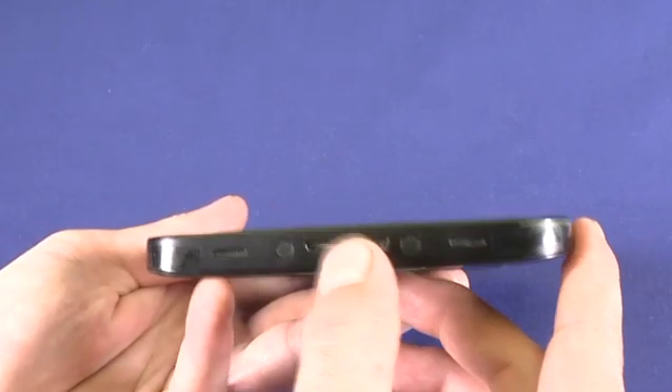Taking a look at the side of the device, we have a microphone in port here. On the bottom of the device we have a speaker and a 30 pin connector.